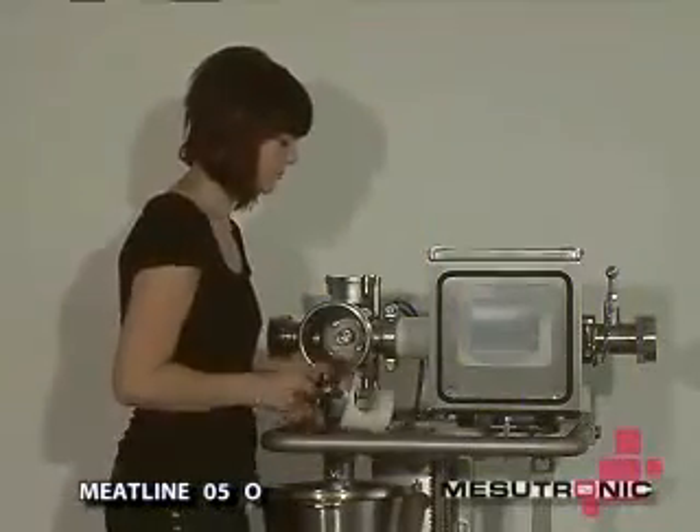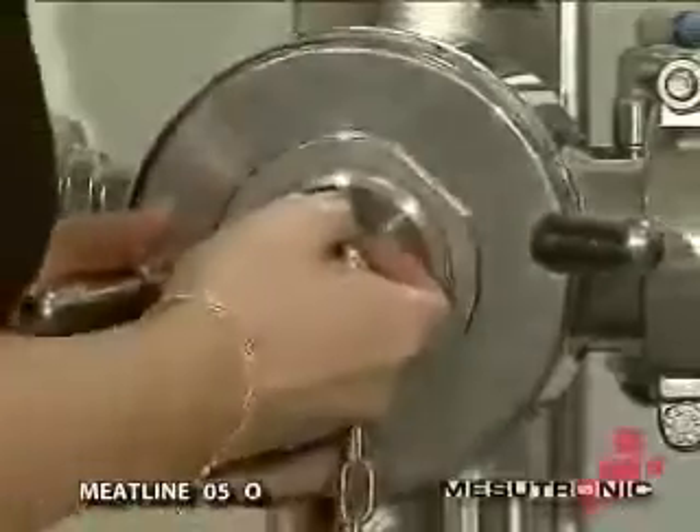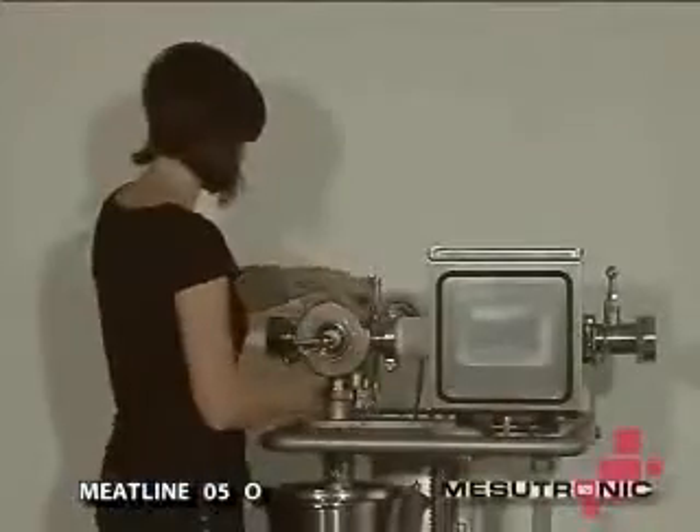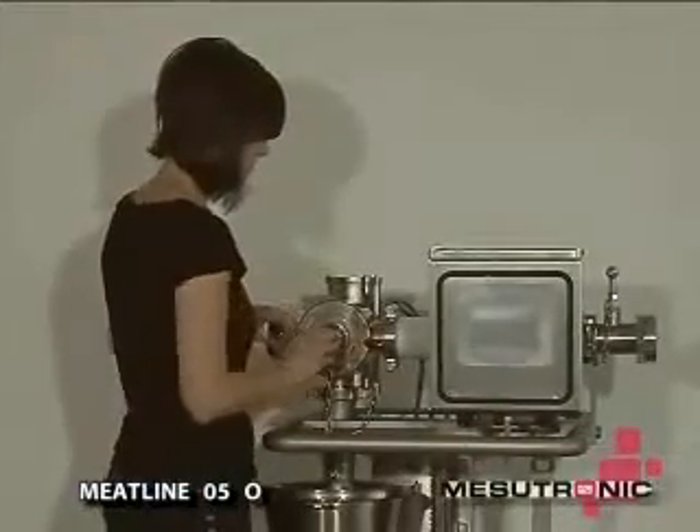Reassembly after cleaning is very simple. Push the lid together with the plastic reject ten pin into the housing until it fits, then screw the lid tight. Fast, easy, and no tools required.